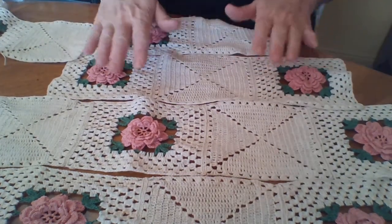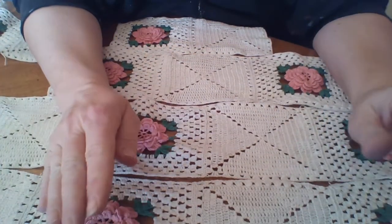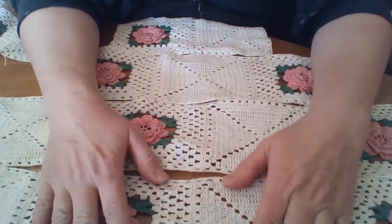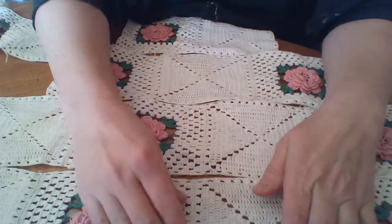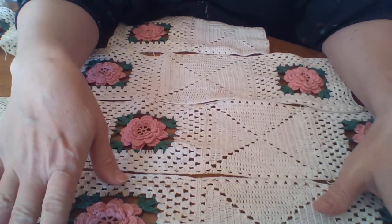I'd like to share something with you today — how to clean vintage doilies, specifically white ones. You can try this on cream-colored ones, but there are some items I'm going to show you that you would only use on white.